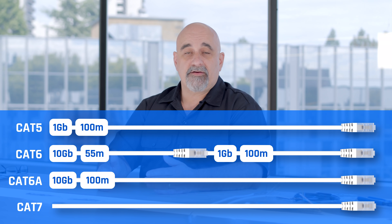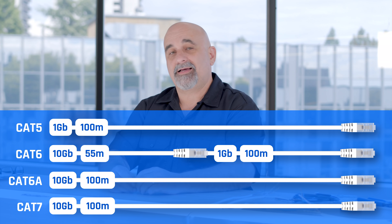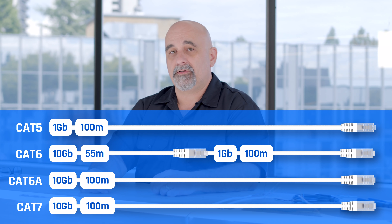Then there's Category 7 cables. Category 7 has the same 100-meter length at 10 gig, but it's a shielded cable. And then emerging, there's Category 8. As time marches on, cable technology is going to keep advancing and we'll be able to go faster and faster speeds.